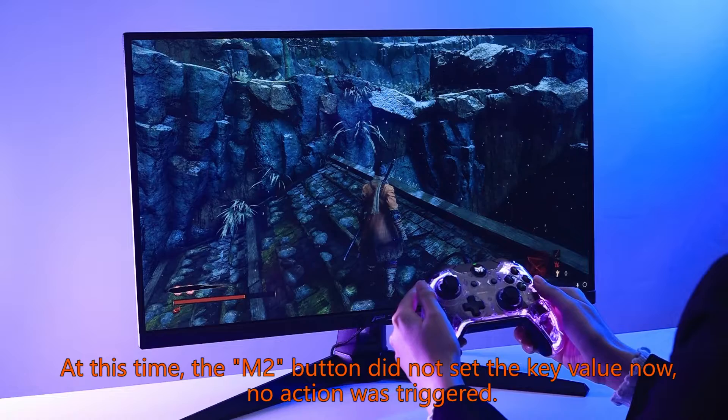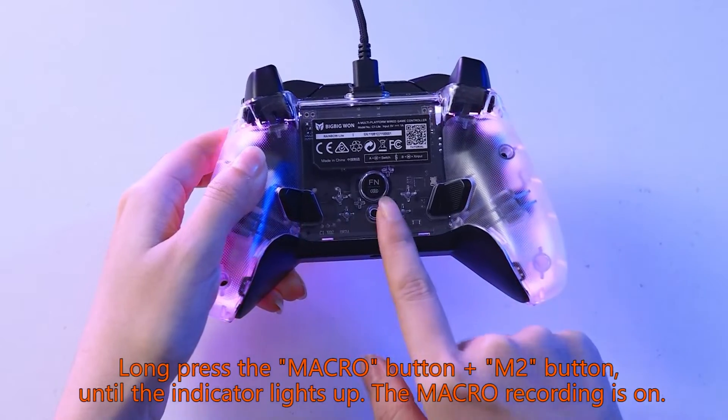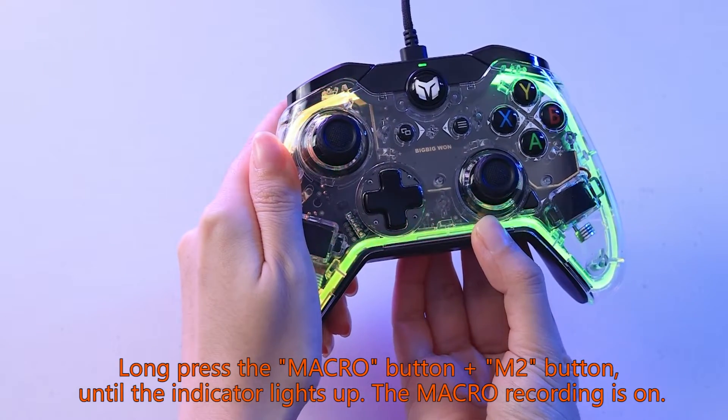At this time, the M2 button did not set the key value — no action was triggered. Long press the macro button plus M2 button until the indicator lights up; the macro recording is now on.